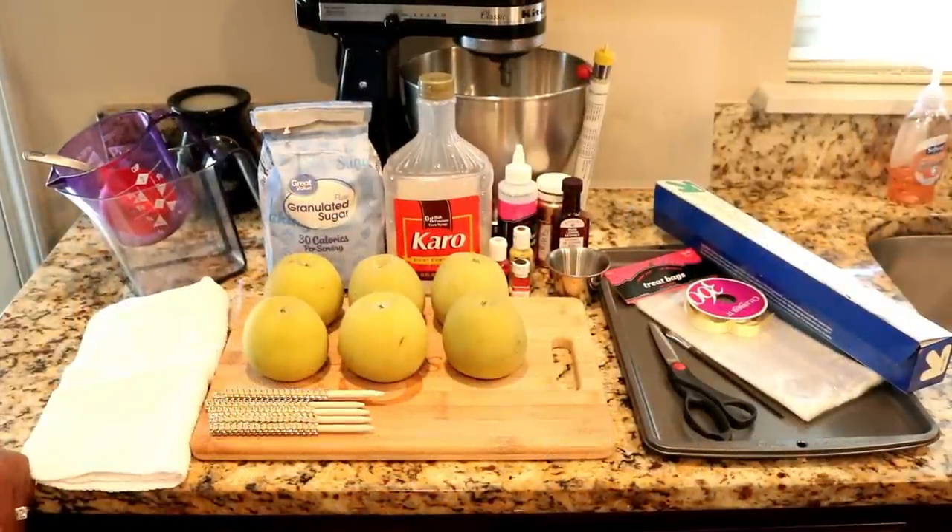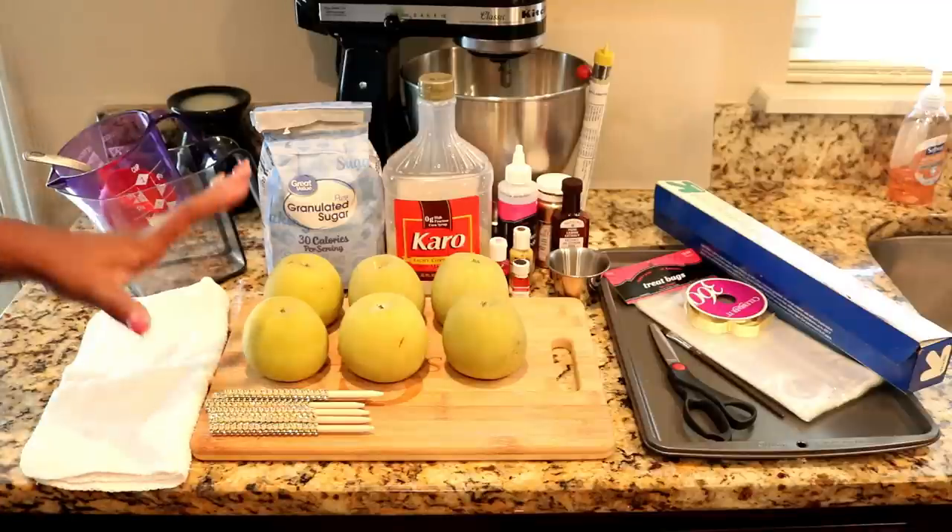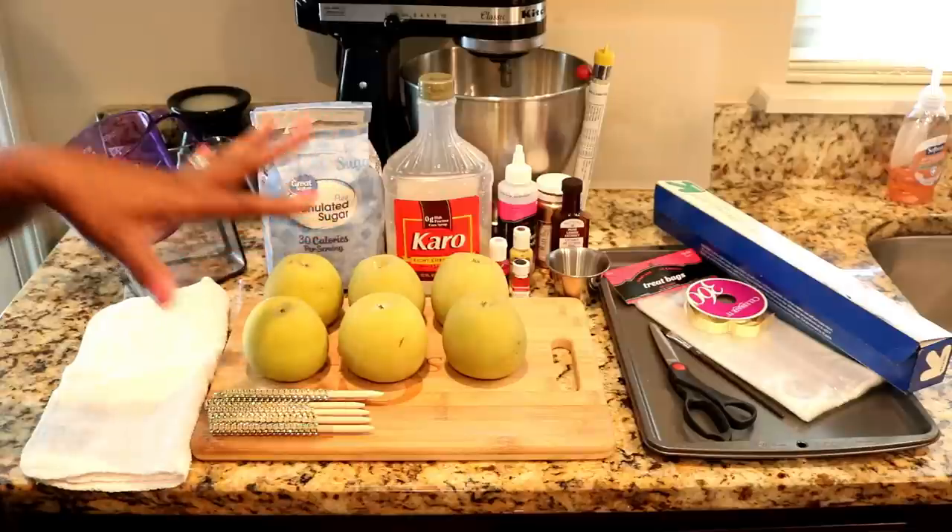Hello everyone and welcome back to Yazzy's World. Today this is part two. In the part one video I showed you guys how to prep the apples and get the wax off the apples so we can get to this stage that we're going through now.